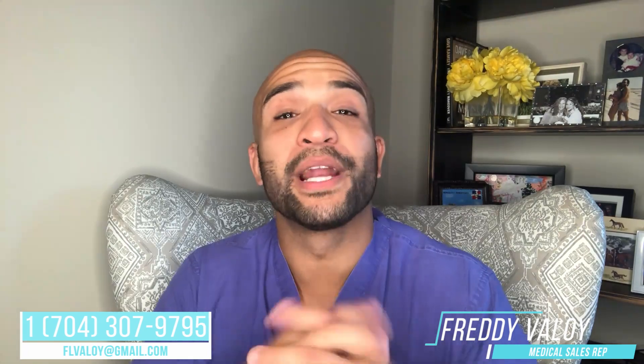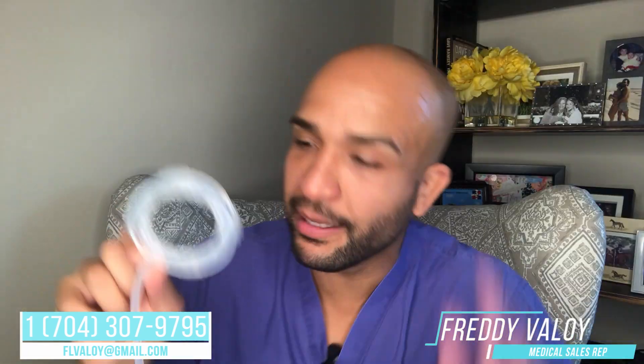Hey, what's up doc? Freddy here. I'm a medical device rep and stand-up comedian located right here in the triangle, and I wanted to meet with you about a product. It's not your turn yet, dude.